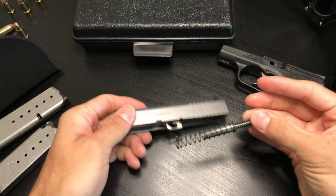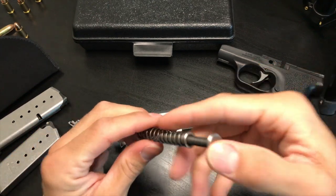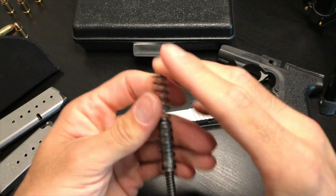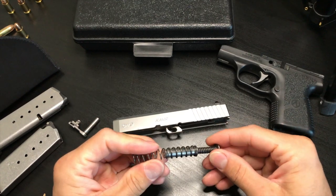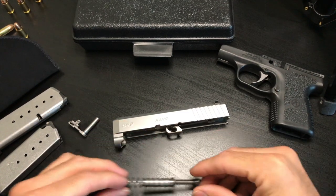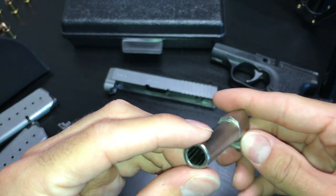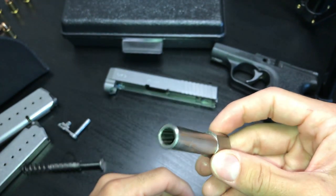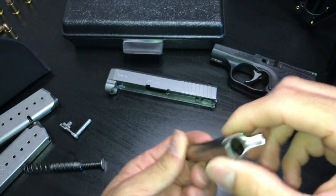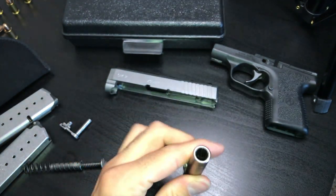For further disassembly, take out the guide rod — you have your outer spring and inner spring right here. This helps with recoil, but it also makes pulling the slide back a little harder. The barrel is three inches, stainless steel, with a one-in-ten right-hand twist and conventional rifling.